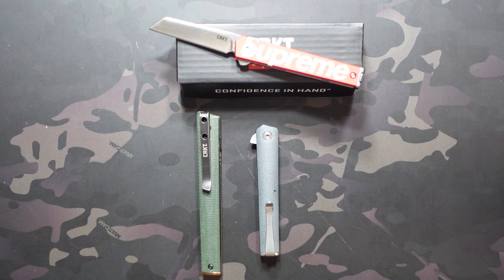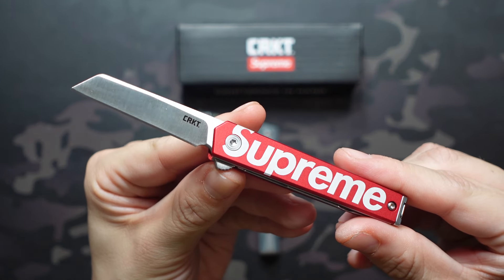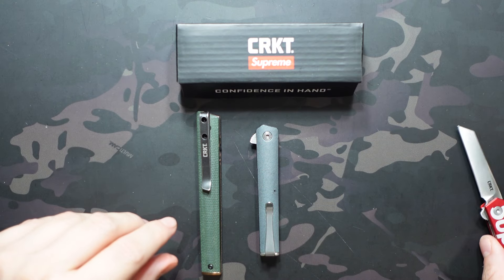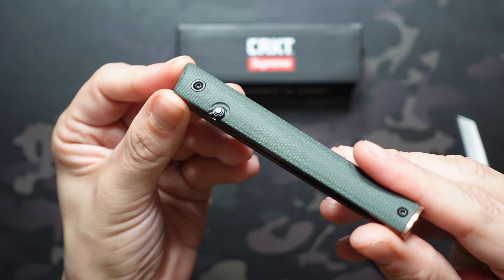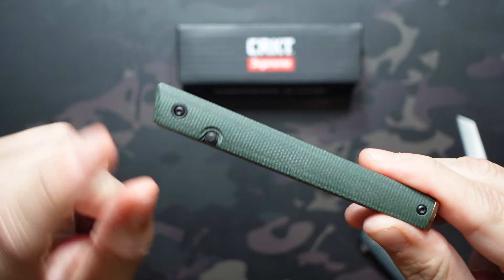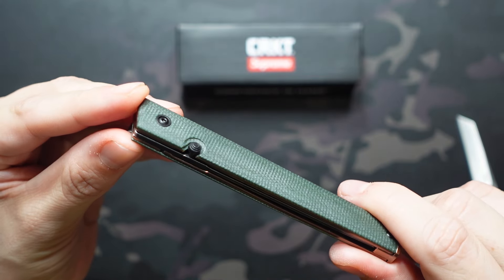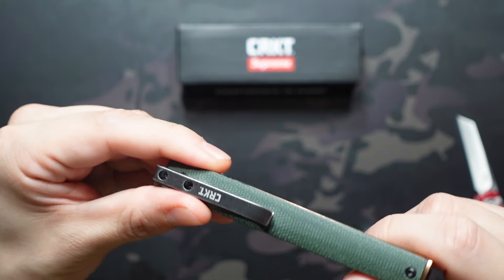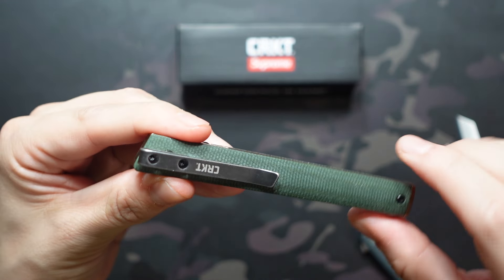With that said, let's get into the knife itself. As you can see it's a pretty small knife — 5.46 inches overall. Let's compare that to the other two models. First thing you may notice with the original: no flipper tab. This one is a thumb stud deployment, and this is the Blade HQ exclusive version. We also have tip down carry instead of tip up, and that's a little bit of a weird placement. We see that change on both of the other models, which is definitely preferable.